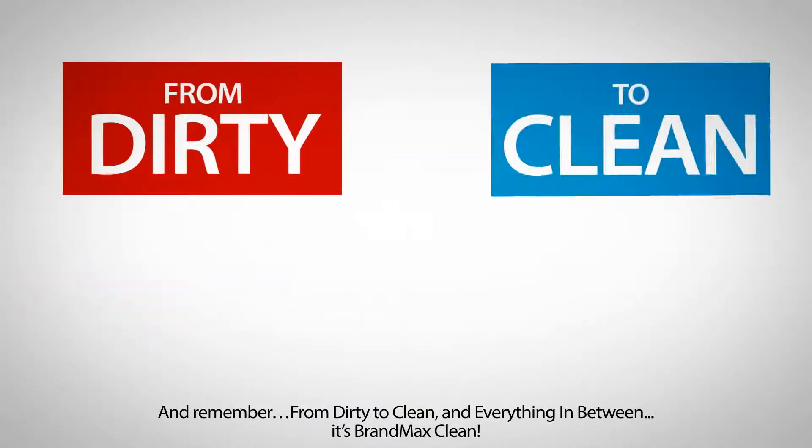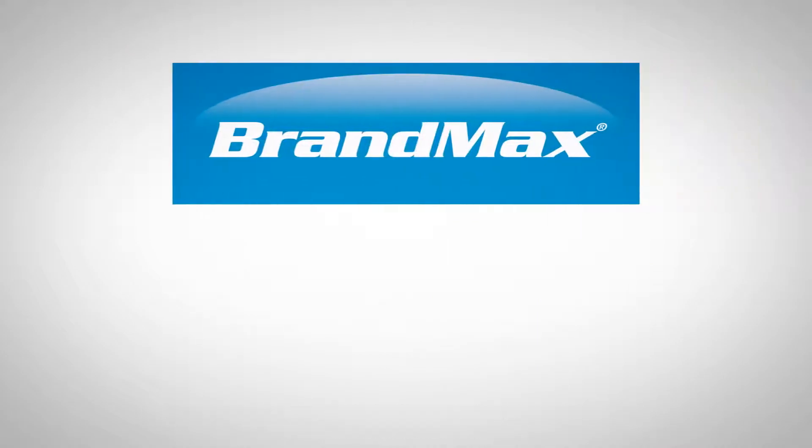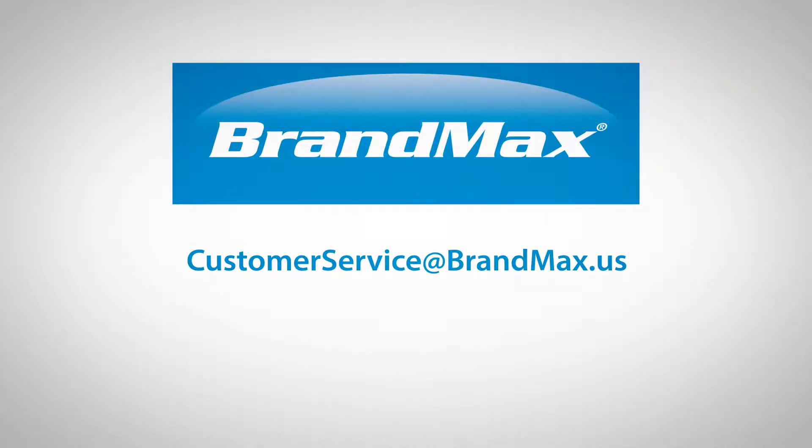And remember, from dirty to clean and everything in between, it's BrandMax Clean. Contact us today. Customer service at BrandMax.us. www.brandmax.us.